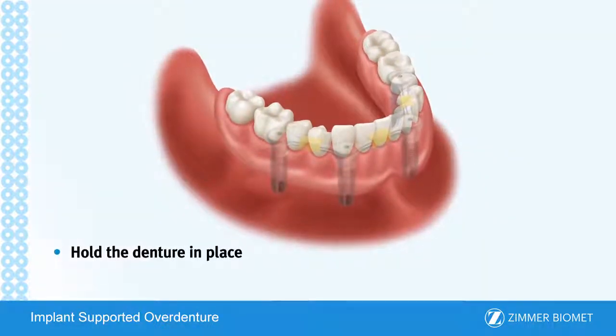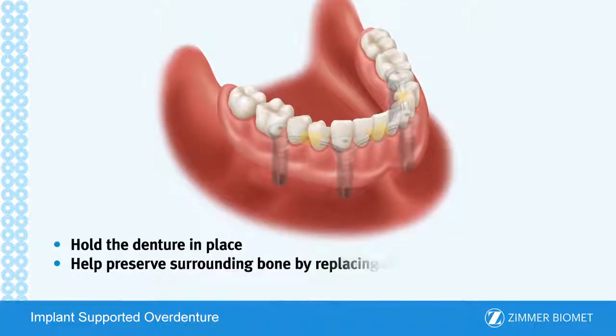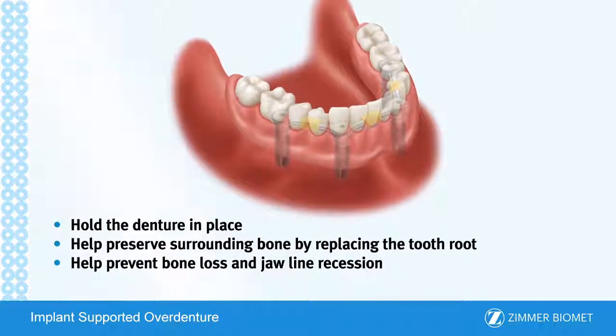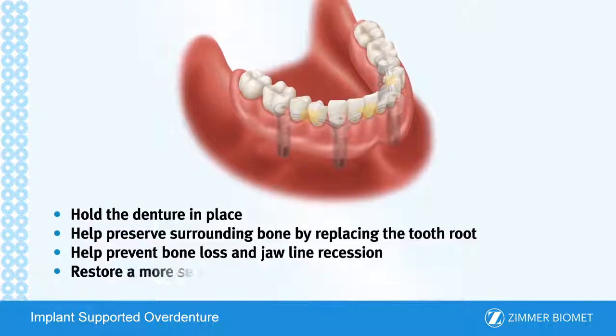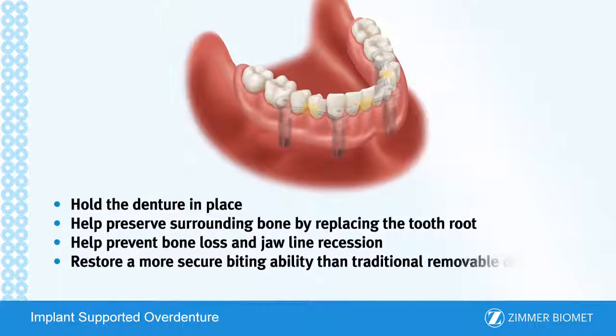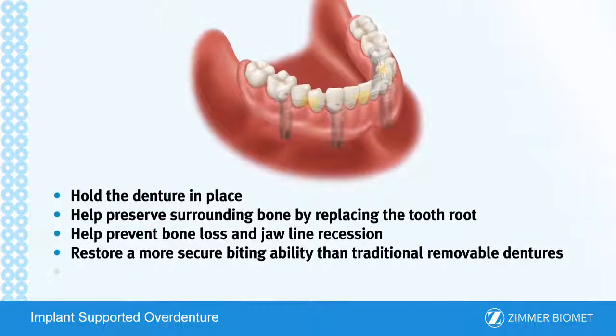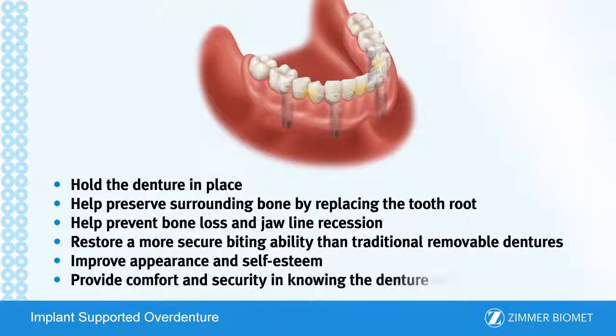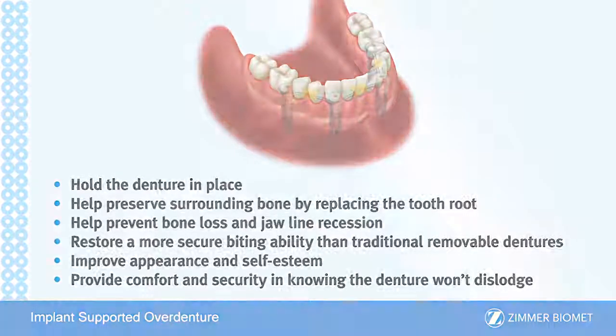Hold the denture in place. Help preserve surrounding bone by replacing the tooth root. Help prevent bone loss and jawline recession. Restore a more secure biting ability than traditional removable dentures. Improve appearance and self-esteem. Provide comfort and security in knowing the denture won't dislodge.